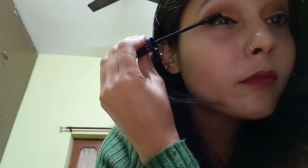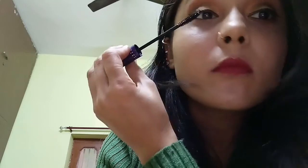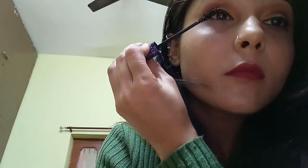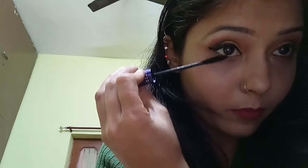Now apply the mascara over the eyelashes. And here is your look.